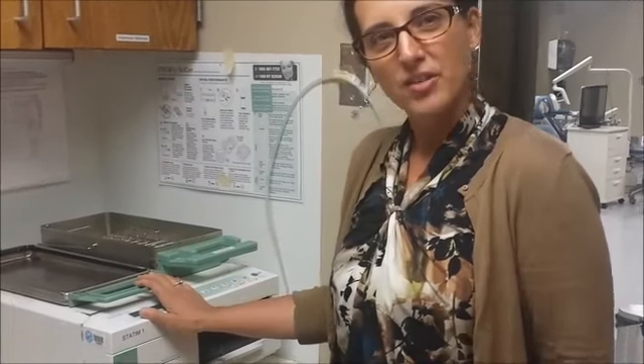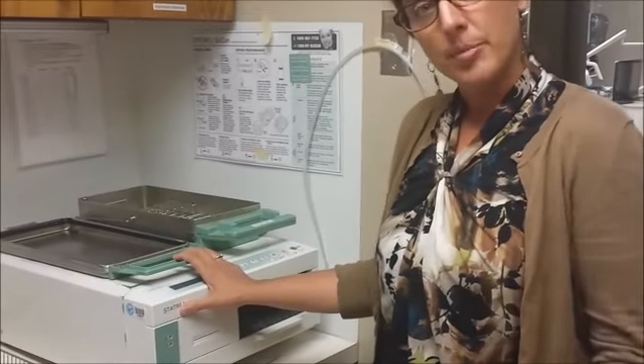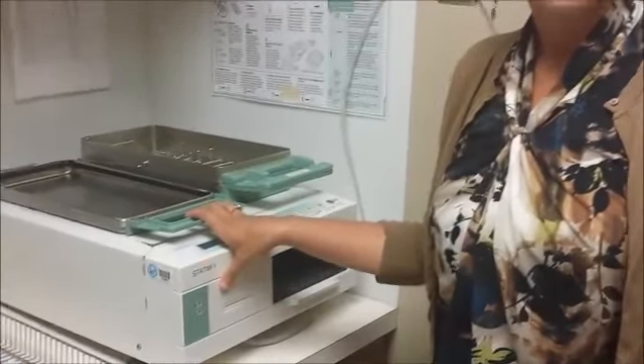Now we are going to learn how to use the Statim autoclave. I'm going to start by showing you where a few of the key switches and buttons are that you might need to access.